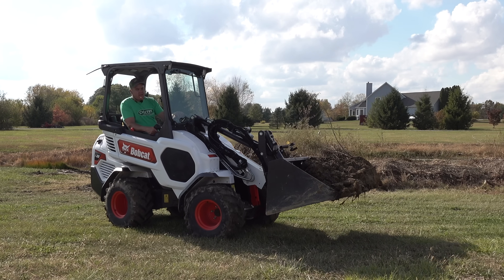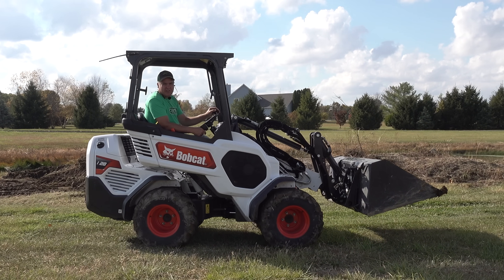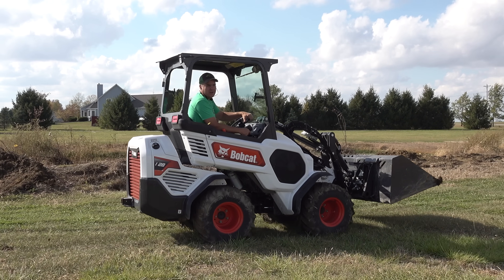The hydraulics on this machine are far and away superior to those on a compact tractor of the same horsepower. It's got an auxiliary valve flow rate — say we want to run a stump grinder or another attachment — of 12 gallons per minute. That's double a subcompact tractor.